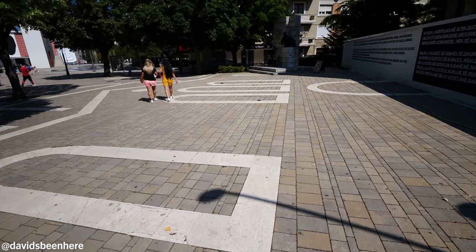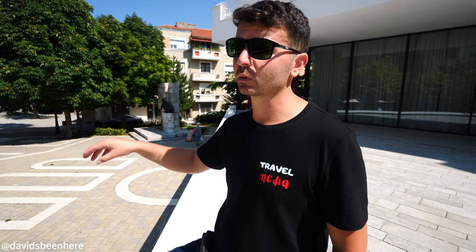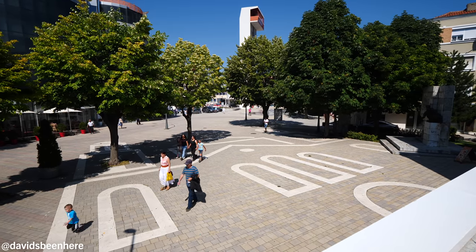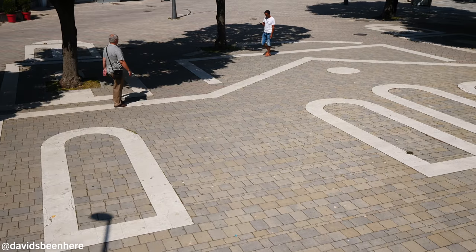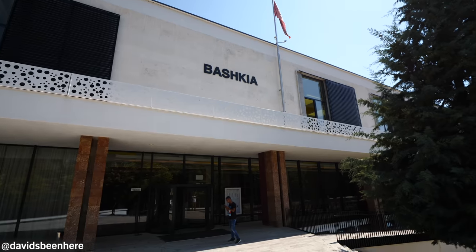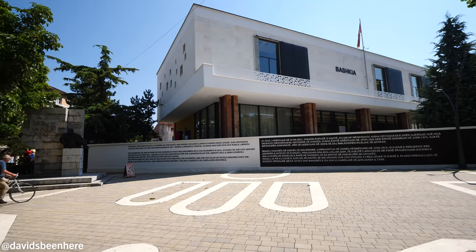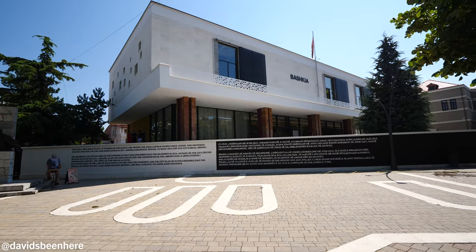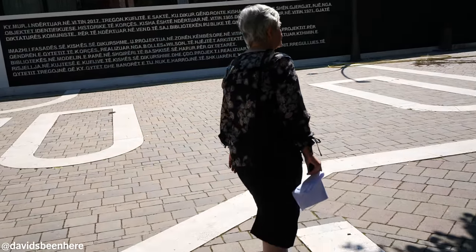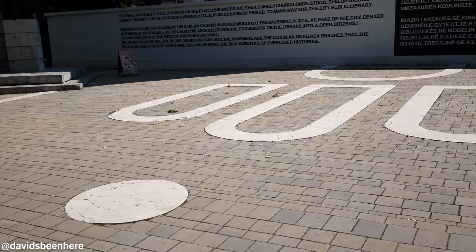There's an interesting story about this exact place. You can see the outlines of a church that existed here, built in 1905 but destroyed during the communist era — just like many churches. They decided in 2017 to commemorate that cathedral by marking its outlines. During communist time, they destroyed the church and built the city library here instead. This country became an atheist country — no religion at all. They destroyed as many churches and mosques as possible, sent every priest and imam to jail, and people were forbidden from praying. If they tried, they were sent to jail.